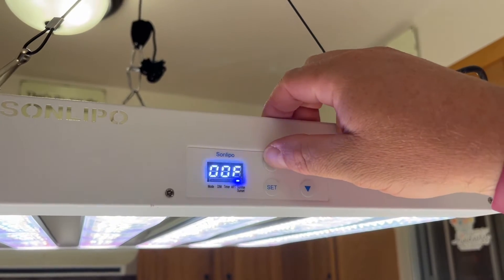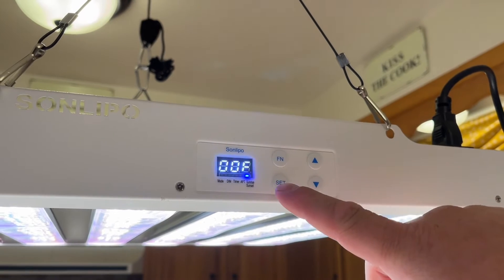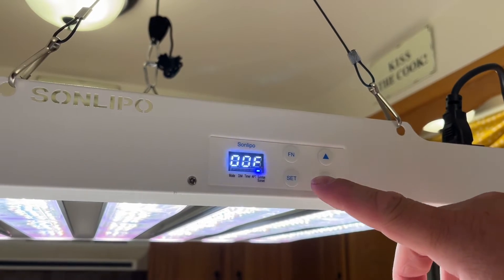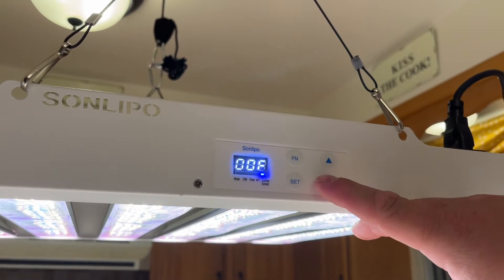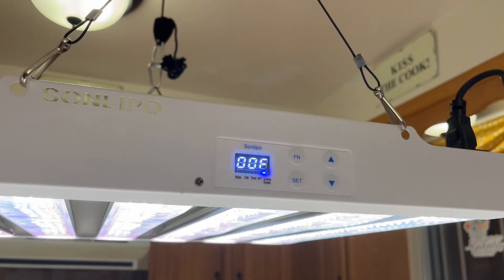The last one is the sunrise/sunset setting. This will kick in 30 minutes before the light is supposed to turn on and start slowly getting brighter. Then 30 minutes before it's supposed to turn off, it'll slowly get dimmer, simulating the sunrise and sunset.